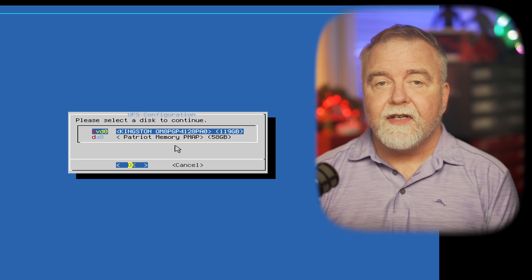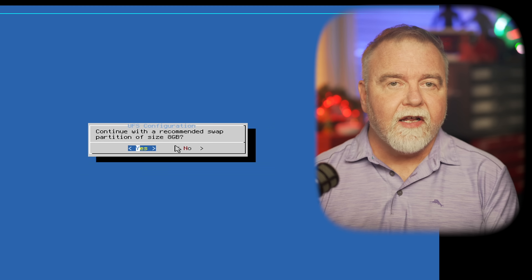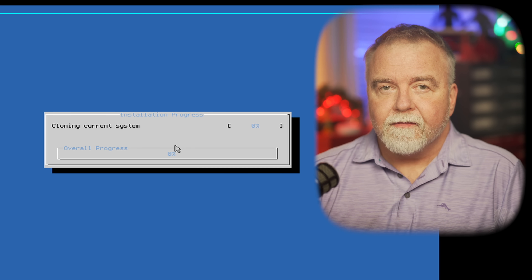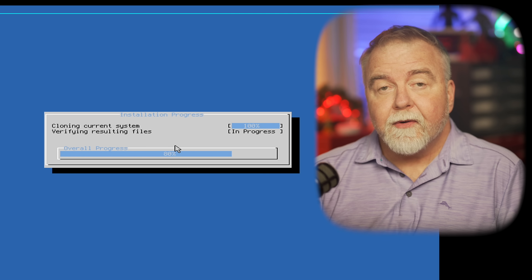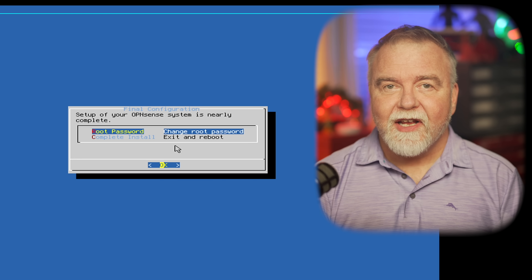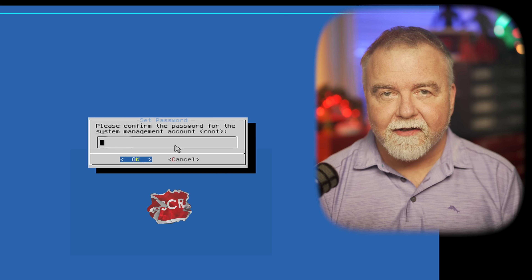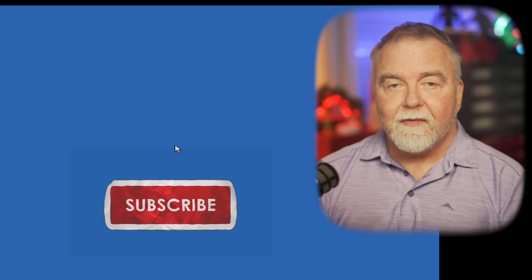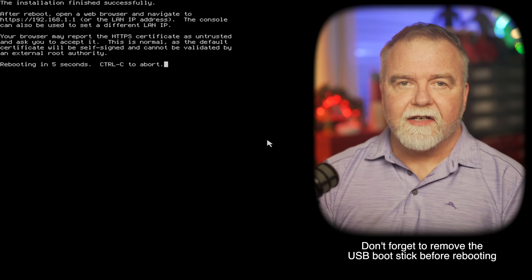We select our SSD, confirm a swap size of 8GB as the default, and confirm that we want to format the drive. It will proceed with the format and copy all the files required for installation — in real time this takes a few minutes but it's not an unduly long process. As soon as it's done, we have the option of setting the root password for the system. After entering and confirming the password, we're given the option of rebooting, so we select complete install, exit, and reboot.